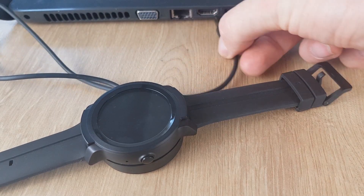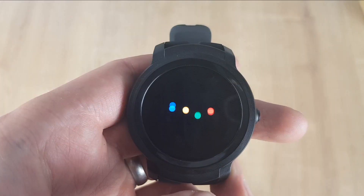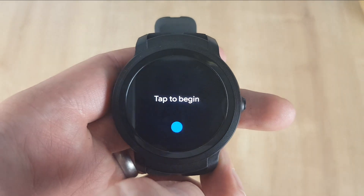The first thing you want to do with your new Wear OS device is plug it in and give it a really great charge. Make sure it's 100% charged. When your watch is fully charged and turned on, it will then load Wear OS. This takes about one minute.